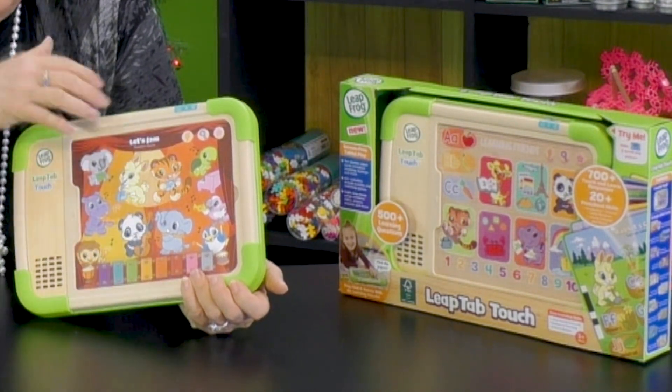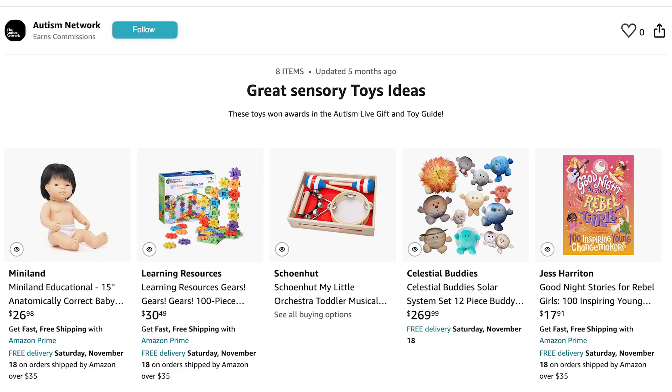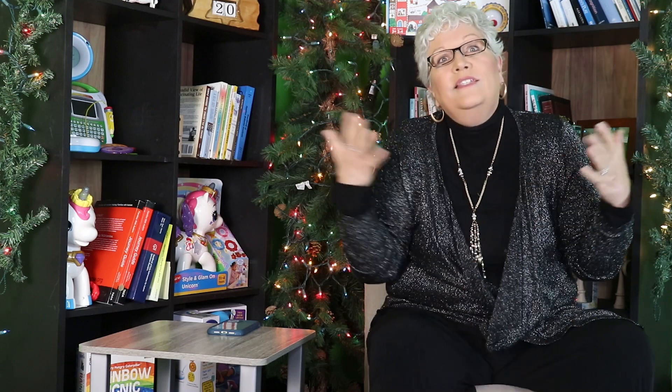Really super love it. Thank you, LeapFrog, for all that you do. There are lots of places that you can buy this toy, but if you click the link below, you'll go directly to the Autism Network storefront on Amazon, where you can find this toy and many other toys. When you click that link, it means that Autism Network gets a commission on the toy that you've purchased, which helps us to stay doing the reviews and all the programming that we're doing. So we want to thank you in advance for helping to support us as you buy wonderful, good quality toys. Happy holidays.